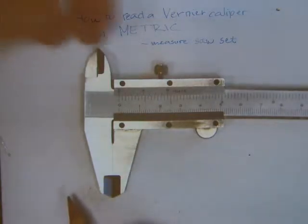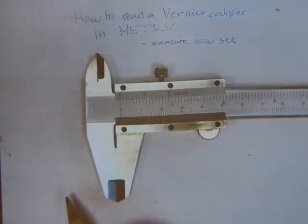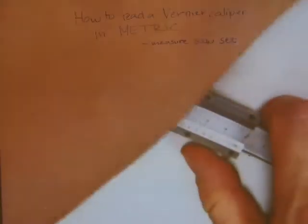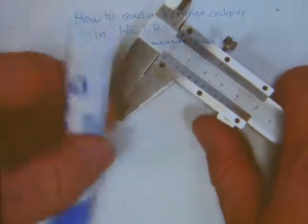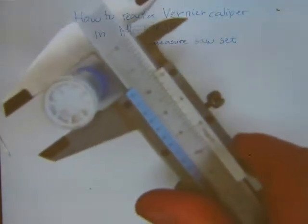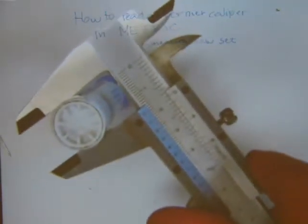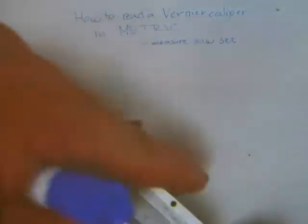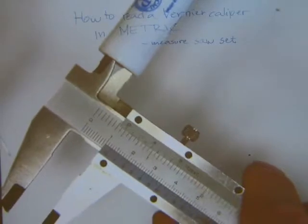It also has two little spurs here. The jaws are for outside measurements - like here is this pen and you can take an outside diameter with it. You can take a measurement of outside diameter. With these spurs here you can do an inside diameter on an object that's hollow.